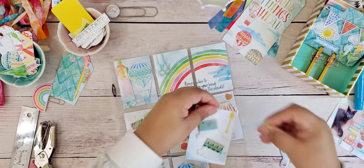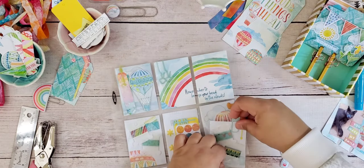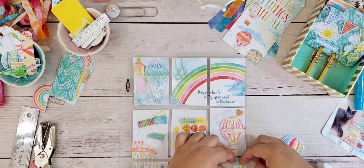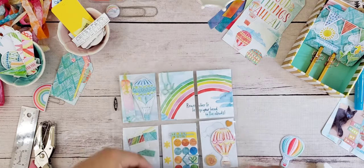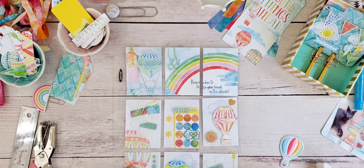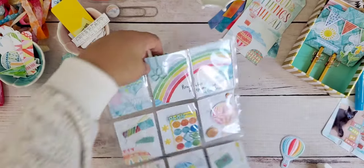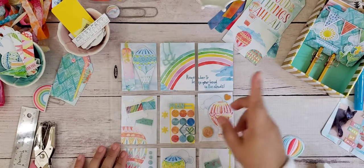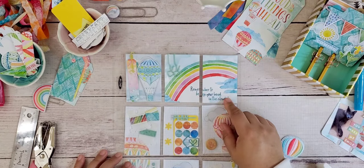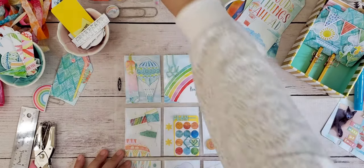We can add this little guy in here — let's see if it'll still fold. One thing you want to be conscious of is whether things are going to be able to fold, because the whole point is to get this to fold down and fit in an envelope. That's not going to fold, so I'm going to take that out. I think we're good. I really don't want to do too much to these pockets, but you certainly could add a lot more if you wanted to.